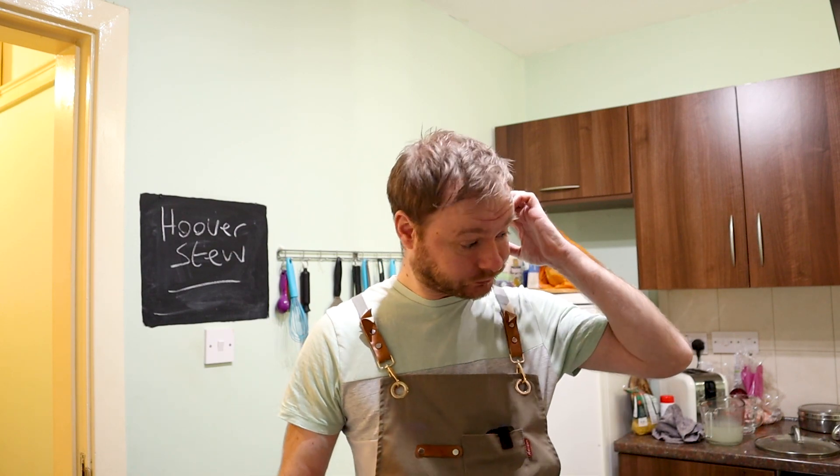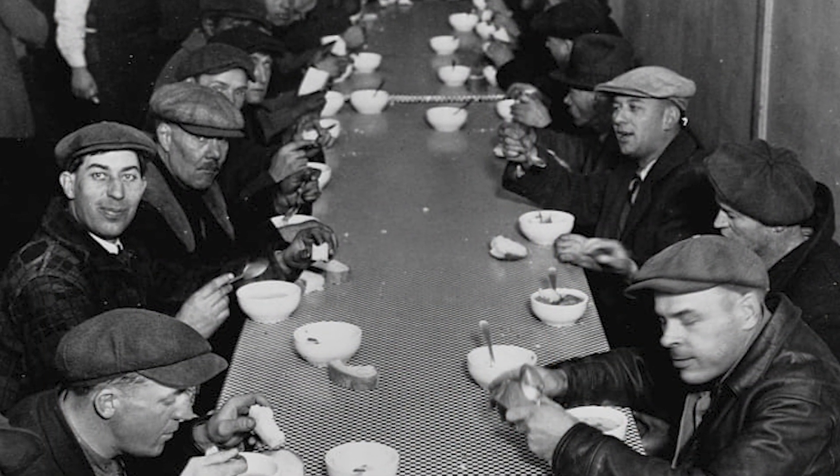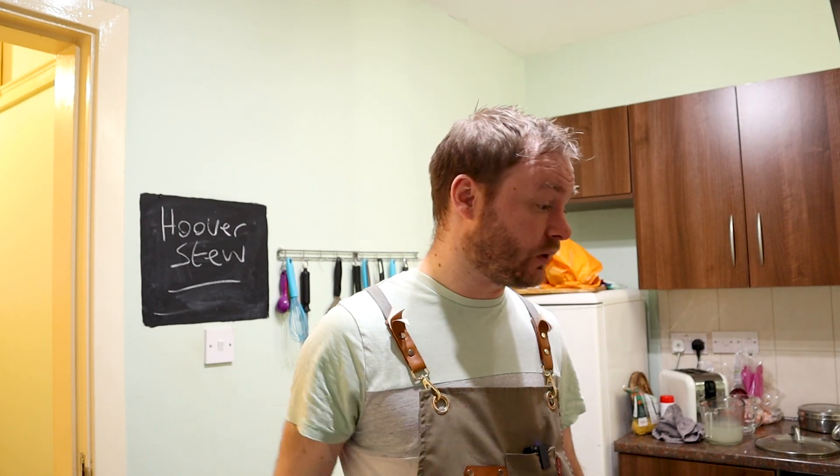Well, basically it's a concoction of hot dogs, macaroni pasta, sweet corn, tinned tomatoes and a bit of seasoning. It was designed to feed a lot of people for not very much money, and it was served in soup kitchens all across America in what were called Hoovervilles — shantytowns named after then-president Herbert Hoover during the Great Depression.